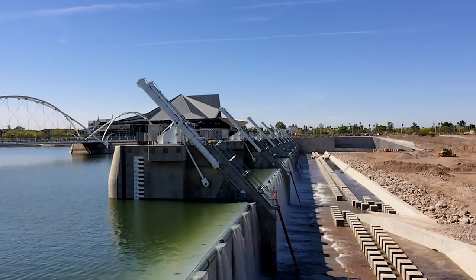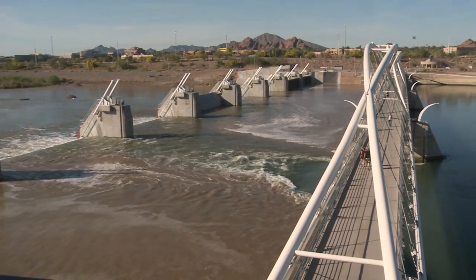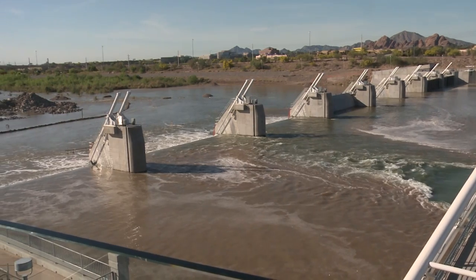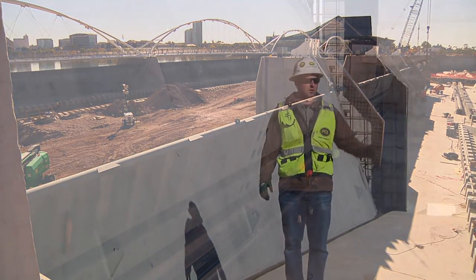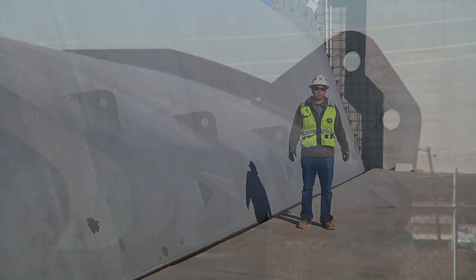In the event of a major storm event or a release from Roosevelt Dam, this gate will be in this completely lowered position, which will allow the full flow of the river to come over the gates. Where I'm standing now will be a new part of the lake — 100 feet downstream from the existing rubber bladders to this gate will all be a new section of lake.